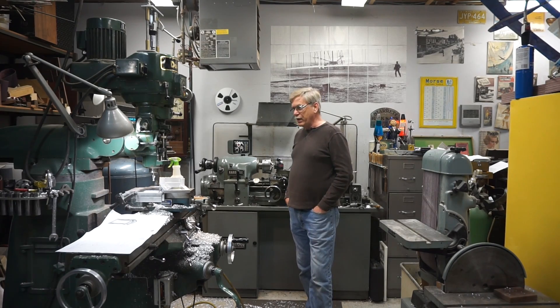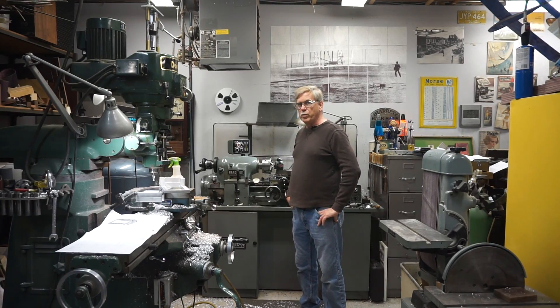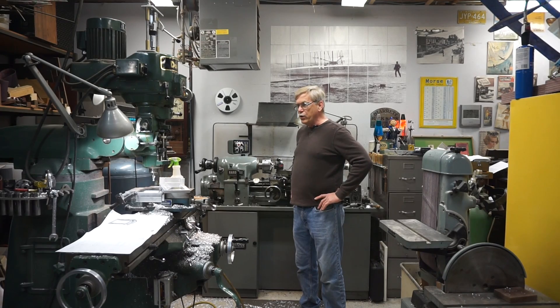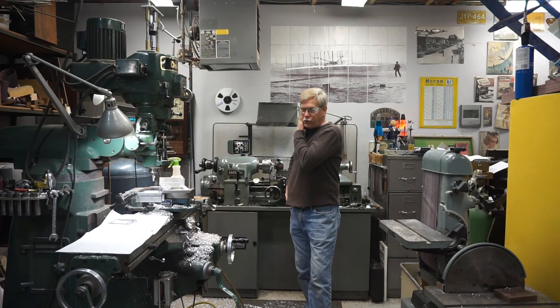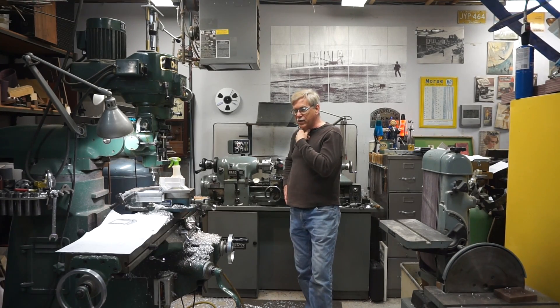Hopefully that'll change soon and I can spend more time out here making projects for myself, but for now it's still making me money. Anyway, that's why it's so dirty — usually it's all cleaned up, but I was using it pretty heavy yesterday. In doing so, I thought I would share a little technique I use to rough out machine parts where there's a lot of metal to be removed. I was making some fairly large parts yesterday that required a lot of material to be removed, and I thought I'd use one of those as an example to demonstrate a technique for removing a lot of metal fast.